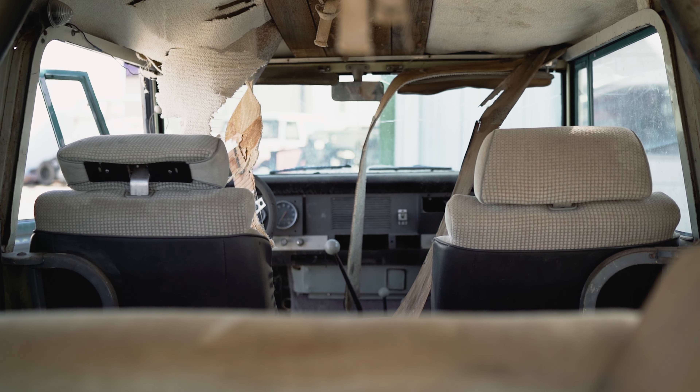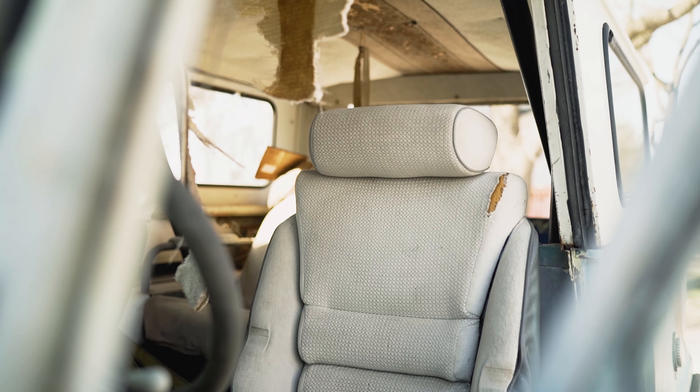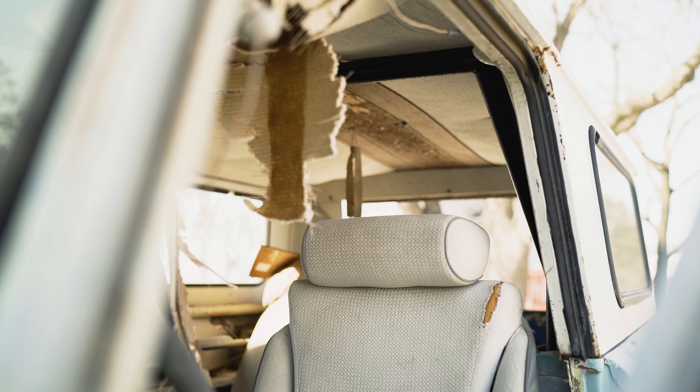On to the interior — the seats are not original, the headliner's not original, the carpet's not original. All that stuff was added and back in the day was probably fine, but now it all needs to be addressed. The bad thing is that traps a lot of moisture, especially in a truck like this that's been sitting. If you come across a truck like this, you want to make sure you pull up the carpet and look at the floors. On an 800, the floors are often rusty anyway, and trapped moisture just adds to the possibility of a totally rotted-out floor.